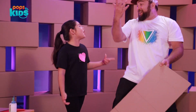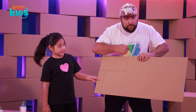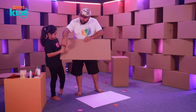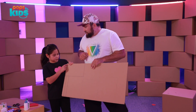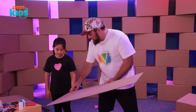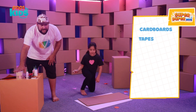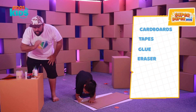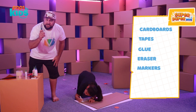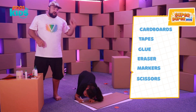All right, so we have all of our materials. We're gonna need cardboard — on the cardboard, we drew out the spots we need to make the head: a rectangle, a square, and two long rectangles for the antennas. We also have tape so we can tape things together, glue, eraser, markers so we can color and decorate it, and scissors and a knife because we have to cut out the cardboard.